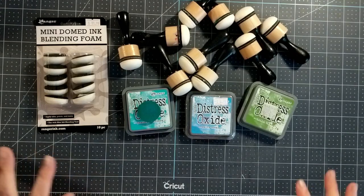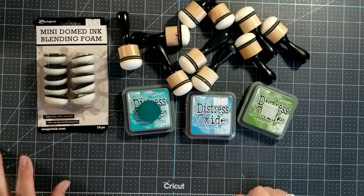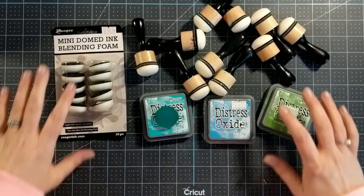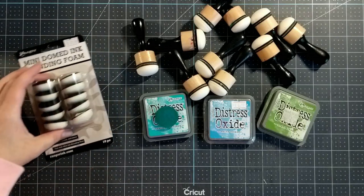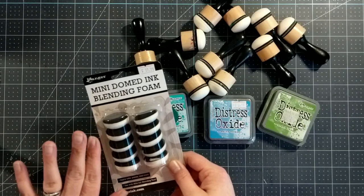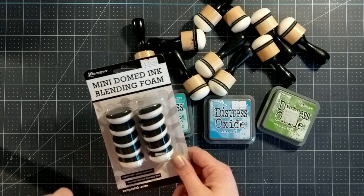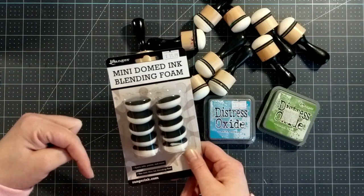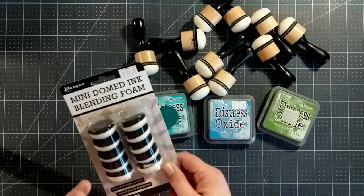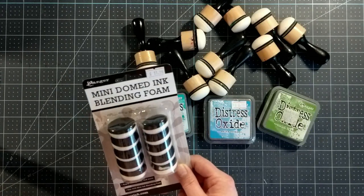Today I'm going to be playing around with some Distress Oxide inks and some mini domed ink blending foams. These are brand new to me — I literally got these in the mail today from my favorite crafty store, The Scrap of Paradise. This is a Canadian craft store located in Kingston, Ontario. I'll link their website in the description below. The owner, Sarah, is a wonderful lady — super generous and kind and I love shopping at her store.